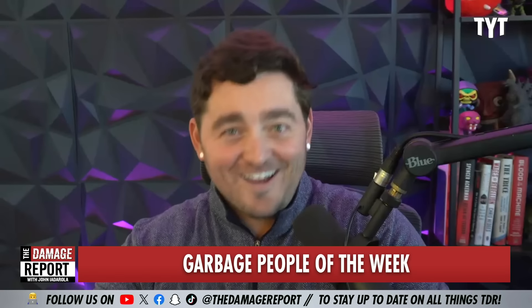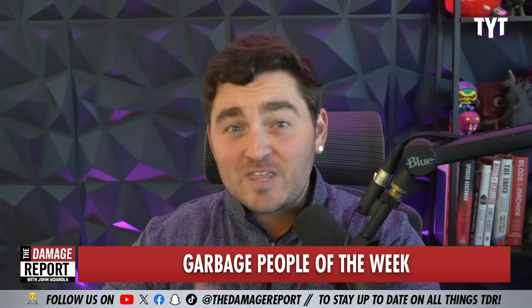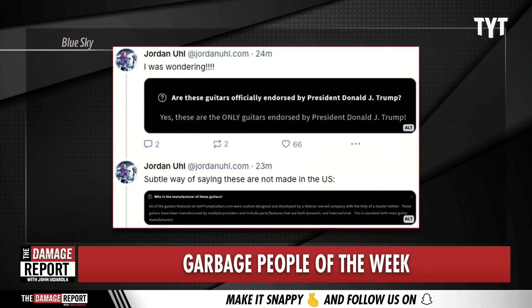John, you might be asking yourself: are these guitars? And after that, because I know you know what that is — you're a huge music head — you were probably wondering if these were the only guitars endorsed by President Donald J. Trump. And good news, yes, these are the only guitars endorsed by President Donald J. Trump.